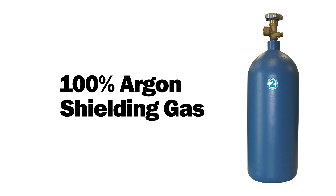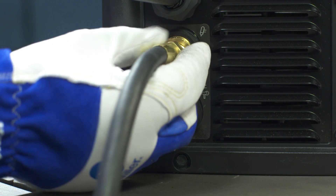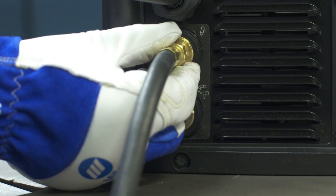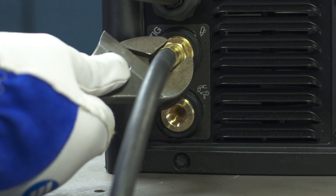Next, connect the Multimatic to a bottle of 100% argon shielding gas. Connect the free end of the gas hose to the TIG gas solenoid located on the back panel of the Multimatic 215, and tighten with a wrench.